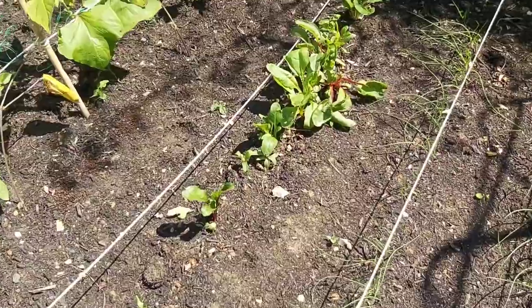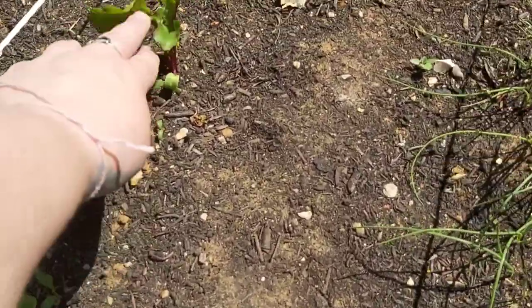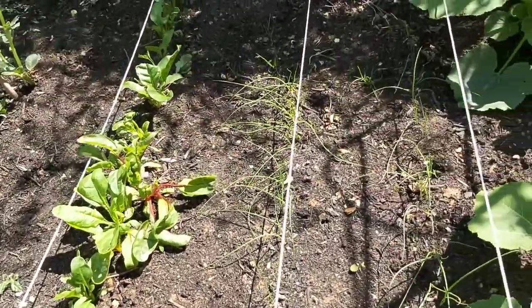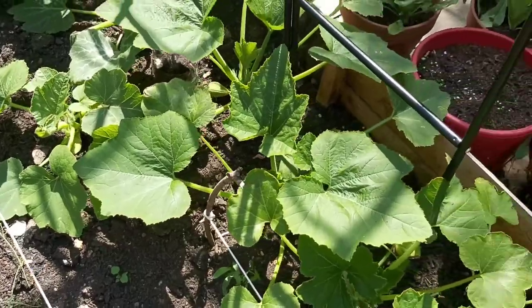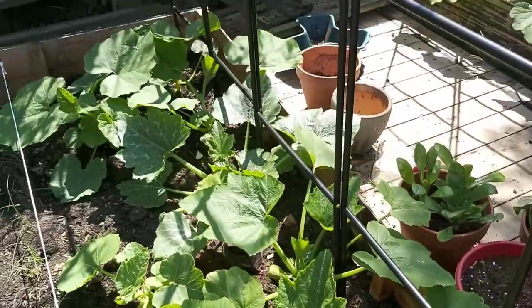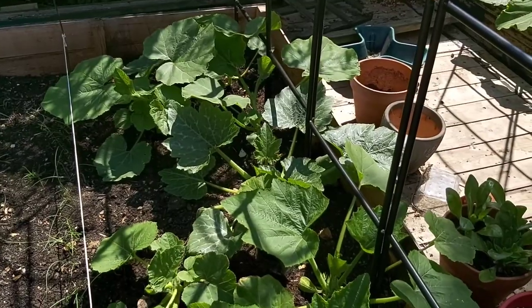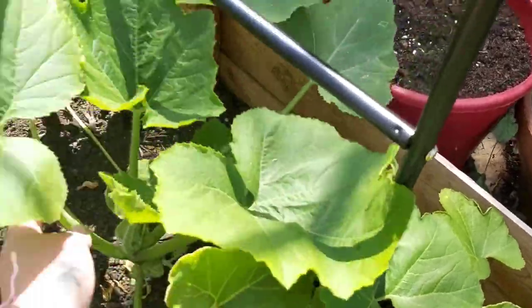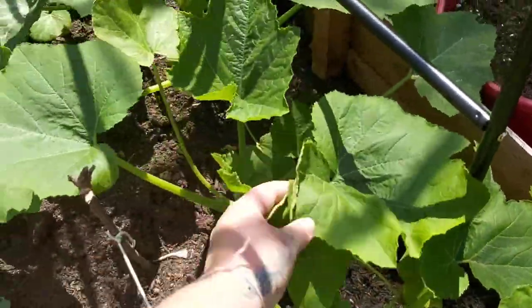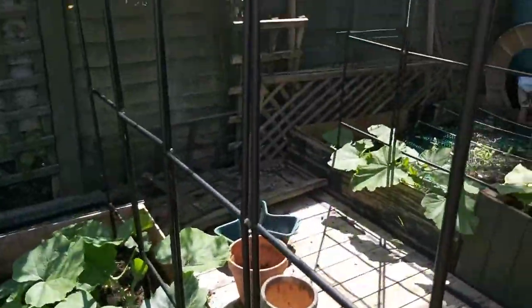This afternoon I need to thin out this chard - this is rainbow chard. You can see we've got the yellow stems here, purple, and bright red back there. These are onions and shallots which need to be thinned out as well. The squashes are just going well - these have grown even since yesterday. What I need to do now is start training these to grow up these arches here, now that these stems are getting a bit longer.